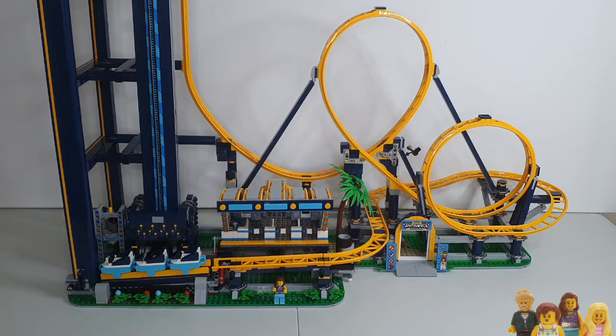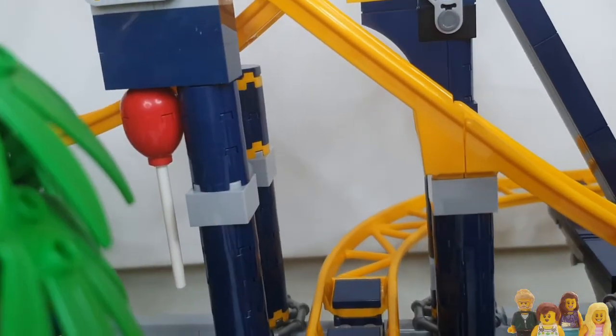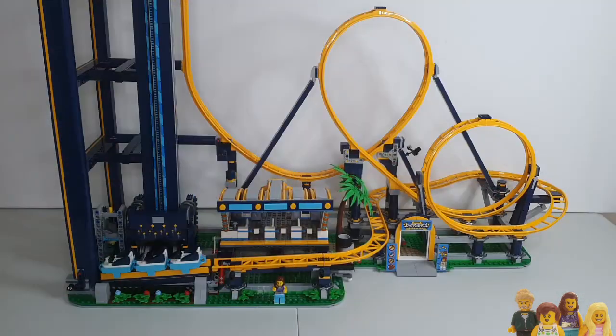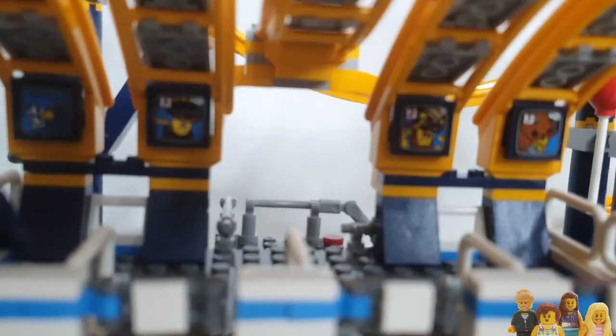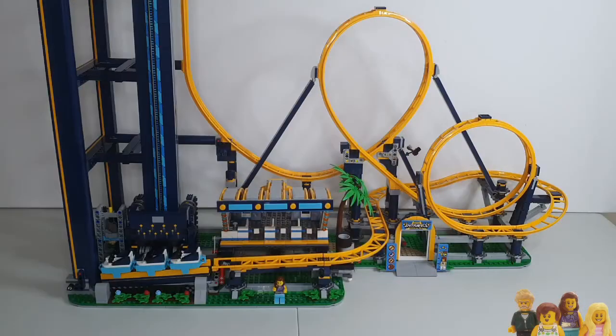There are loads of small details in this set. You've got the balloon that's stuck under the roller coaster, and a little sign at the start that tells you that you can't go on if you're a squirrel. And if you look at the on-ride pictures — you know how when you're on a roller coaster you always get a picture taken — they're all upside down because it's obviously taken at the point where you are upside down. But there's a picture of a squirrel on there, so clearly a cheeky squirrel has got onto this ride.